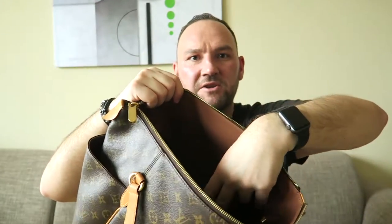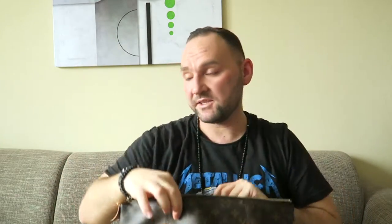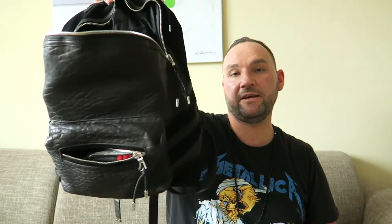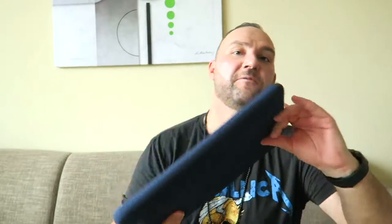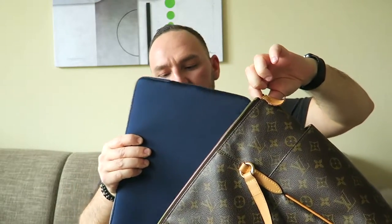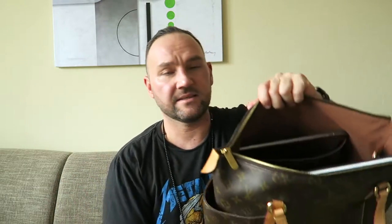There's also a larger slip compartment inside. I'll start loading the bag to show what really fits. The iPad goes into the large slip pocket — I already confirmed it fits before filming, which is a great feature. I'm also grabbing my backpack contents: I have a MacBook Pro 13-inch in a neoprene sleeve, and it slides in quite easily. If you have a 15-inch MacBook, you'd likely need to angle it in, but the 13-inch fits comfortably.